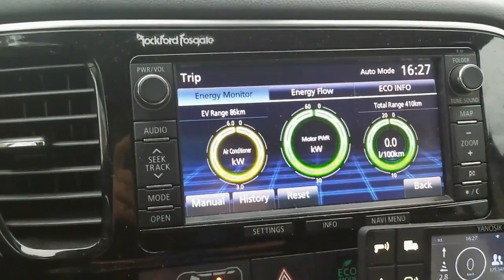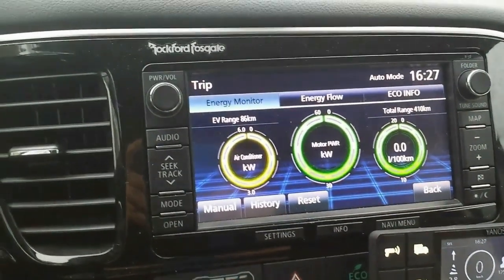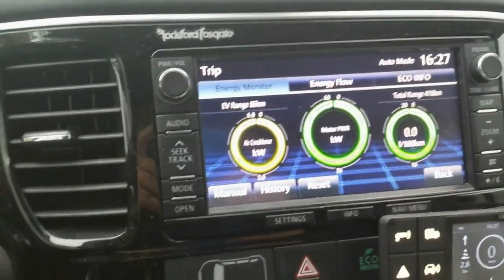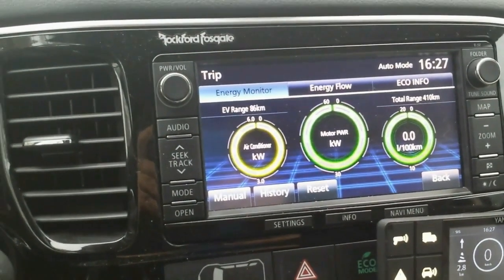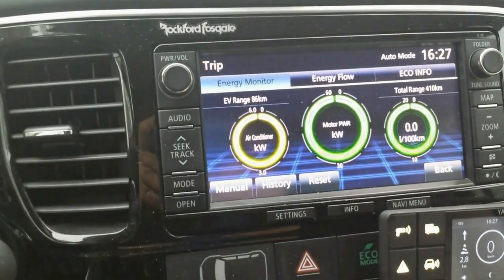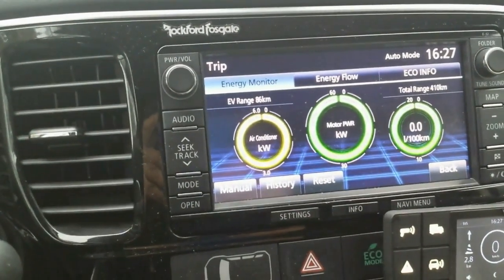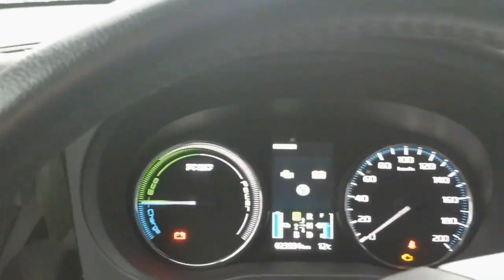So 86 kilometers is the result after the first charge following discharge. The battery may not be fully balanced yet, but this is what we have. I can probably do 70 to 75 km in real driving. Let's see how it drives now.